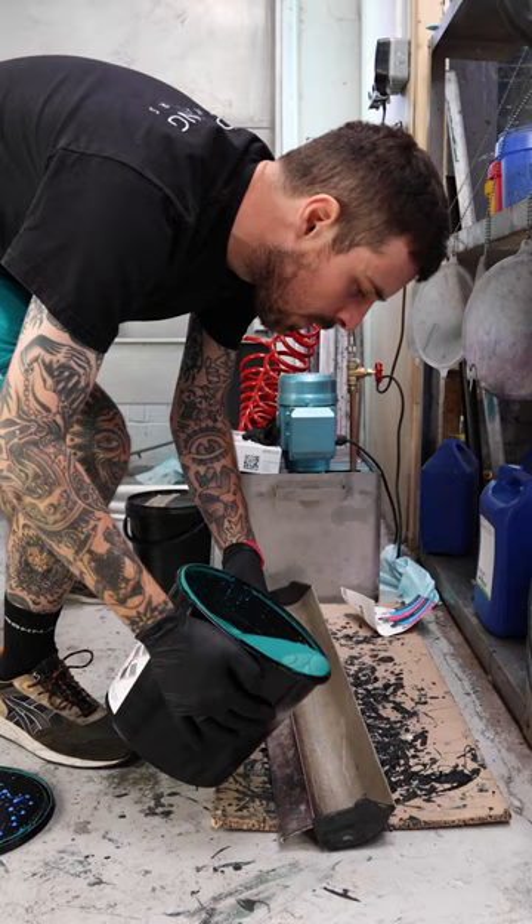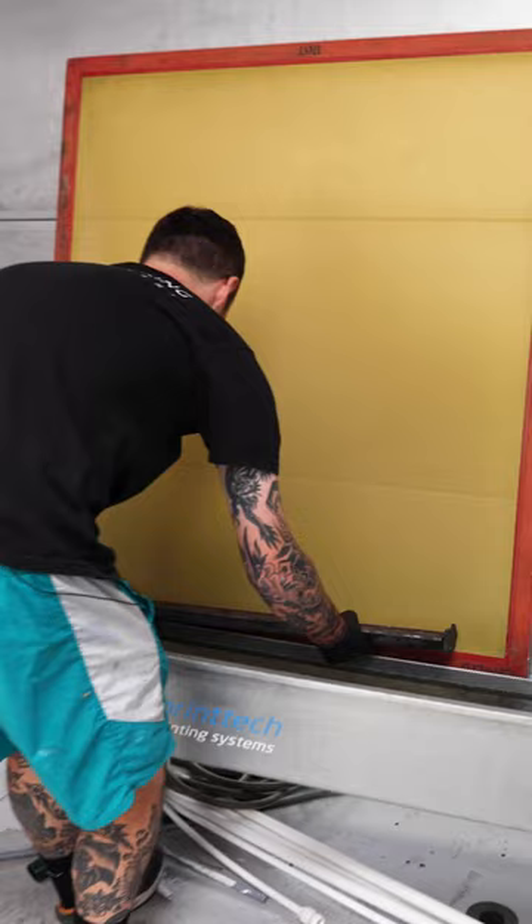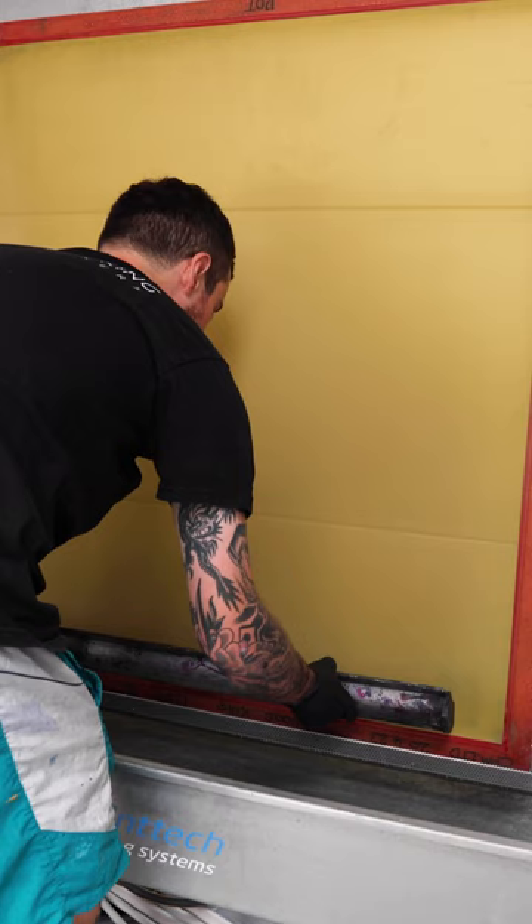I always make sure that I coat from the side that meets the paper first. So now what we're doing is tilting so the emulsion makes contact with all the screen, pulling it up with a good even pressure.